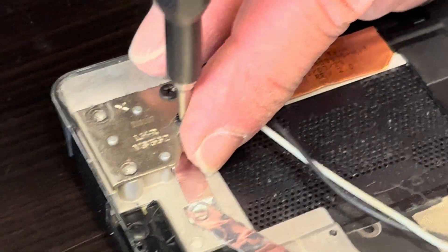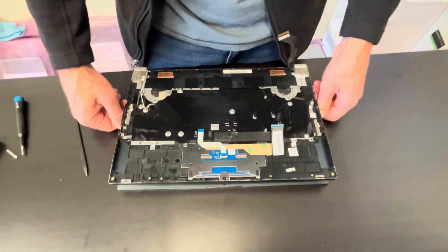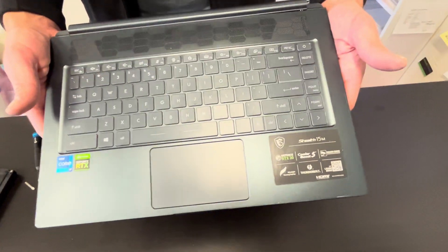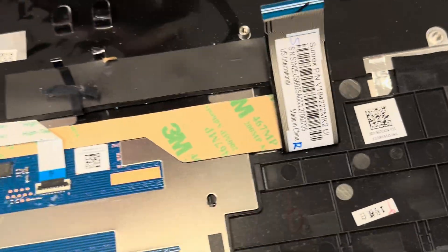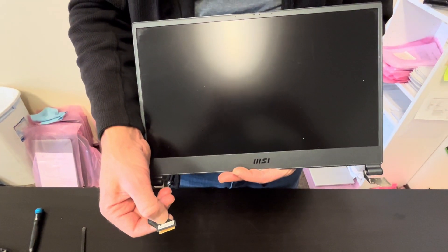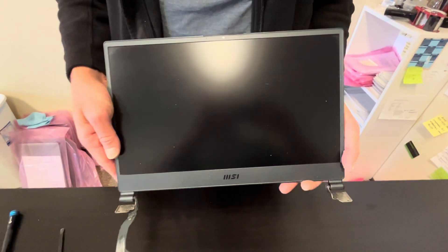As we can see, we are able to replace pretty much everything besides the processor and the graphics card — very nice design. Now our screen should be disconnected. That's our palm rest, keyboard, and touchpad assembly — here we have the part number. It's usually sold in one piece and the keyboard is riveted, so we cannot take it out separately. And that's our screen assembly — here we have the part number on the video cable. This is a full HD 144Hz refresh rate screen, usually sold in one piece.